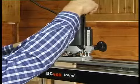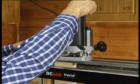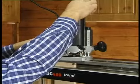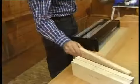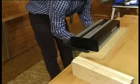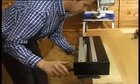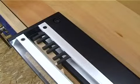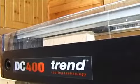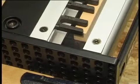Always cut a test joint and adjust fit if necessary by making fine adjustments to the cutter height — lowering if loose and raising the cutter if too tight. First cut the tails. Insert the work face side away from you in the vertical clamp against the front channel. Before cutting, check that the timber is firmly up to the underside of all the guides and that the edge is pushed square up to the fence.